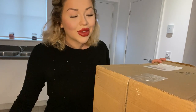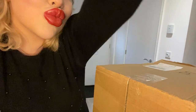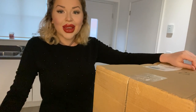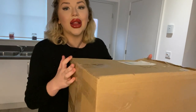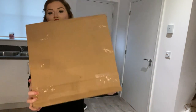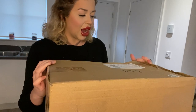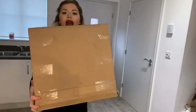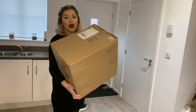Hi guys, welcome back to my channel. If you're new here, welcome to the family - big hug. So I've never ordered a haul from Wish before, and I've had this box sitting in my kitchen for ages. I had no time to film this video, but today we're going to film it. This box is absolutely huge - it was 18 pounds off Wish.